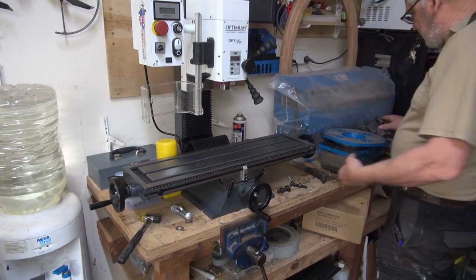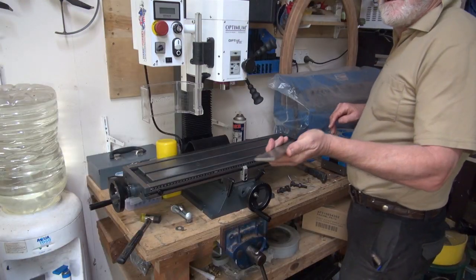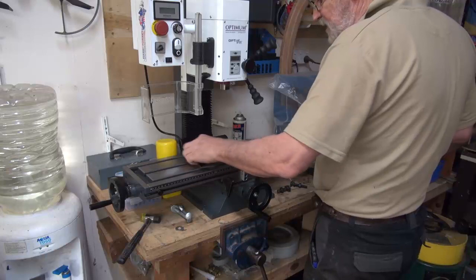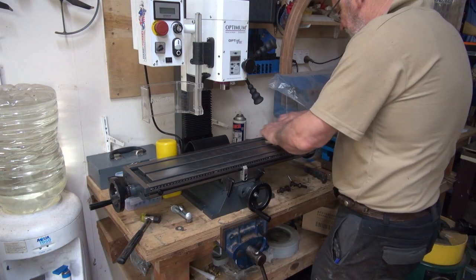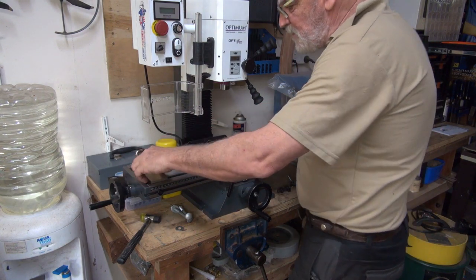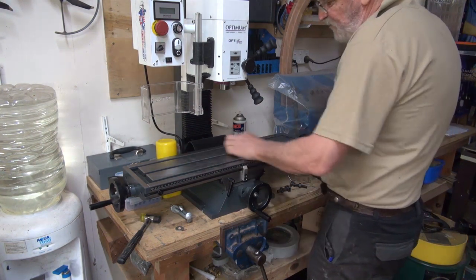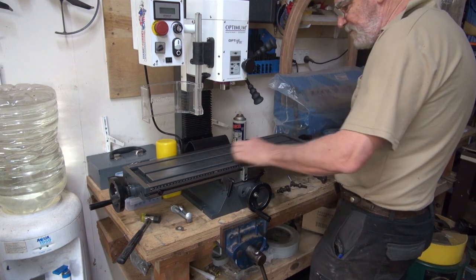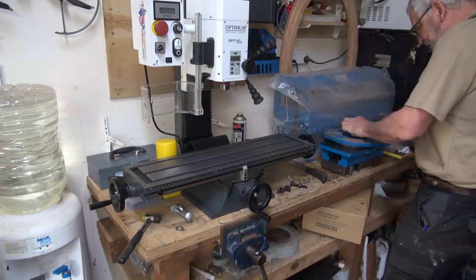Now I've got a diamond stone here which is not that aggressive, it's reasonably fine, and I'm just going to go over the entire table to see if I've got any high spots. As I said, I don't anticipate any. I could be wrong, but it's my understanding that these get thoroughly checked by the retailer before they get delivered. In this case, I bought this from a company called Heron Forbes, which is an Australian based company and they do a lot of metal machining.